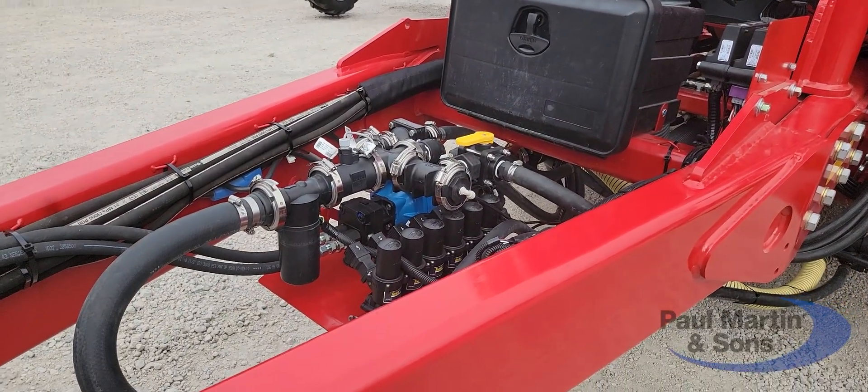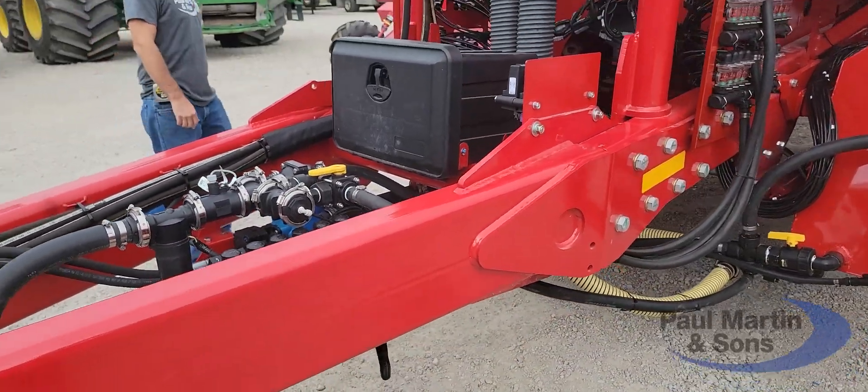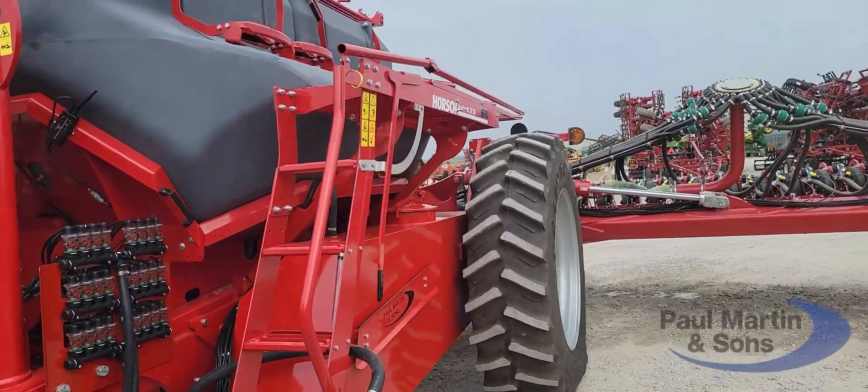This is Doug with Paul Martin and Sons. We've had a pretty interesting project here in the shop the last few days. Horsch makes an Avatar air seeder — it's been a very popular unit for us and we've sold quite a few of them already.